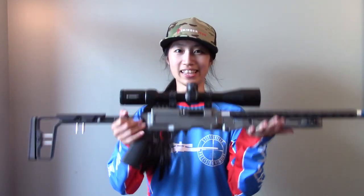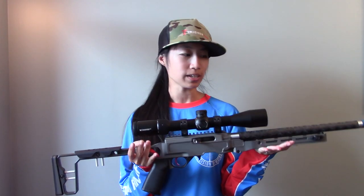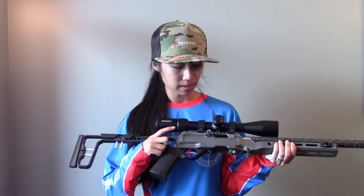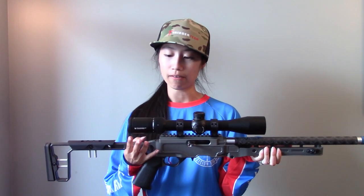Hello everyone, my name is Dory and this is my new rifle. I have here a Grey Birch Fusion in their foundation chassis with their Shrike bolt, and I have a two-stage kit trigger topped with a Vortex Diamondback Tactical.